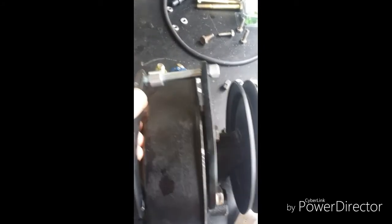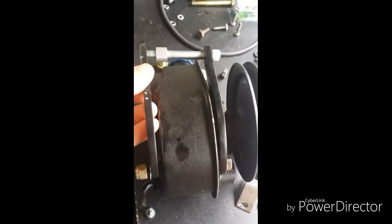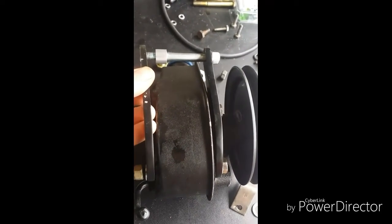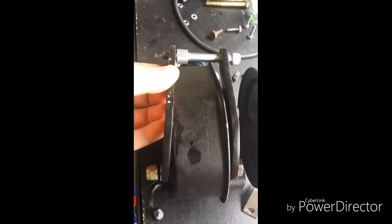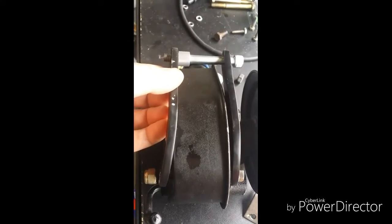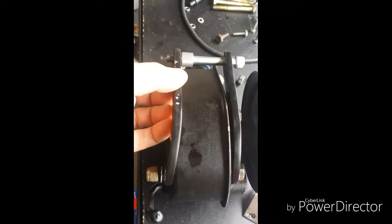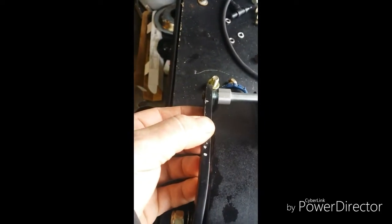The problem is when you do that, it's actually way wider at that end than it is down here. That's problem number one. So I actually need to cut that spacer in half - I'm just going to use some thicker washers, it'll do the trick. Problem number one solved.